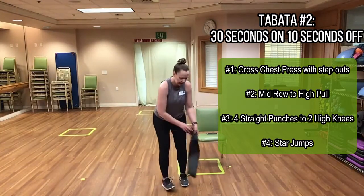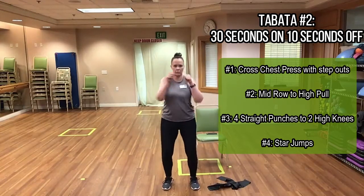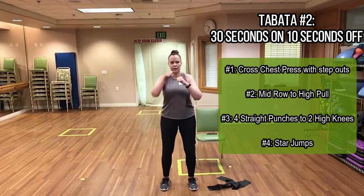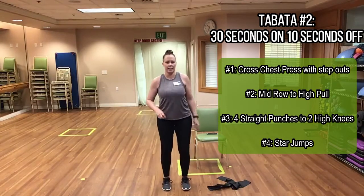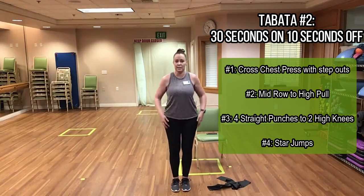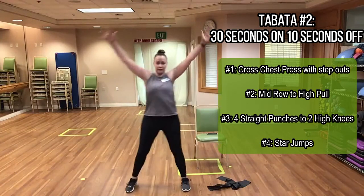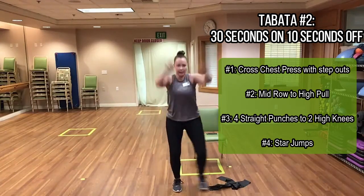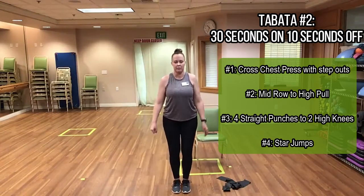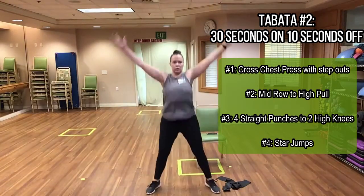Then take the band to the side for four straight punches to two high knees — one, two, three, four, high knee, high knee. Then the star jumps: two versions standing — crunch in and explode out to the side, or for the more advanced option, come in and explode out fully.